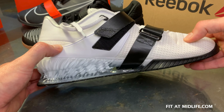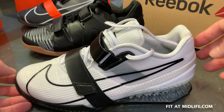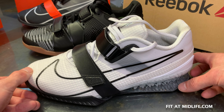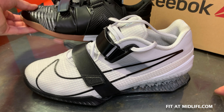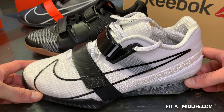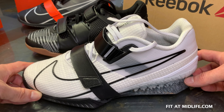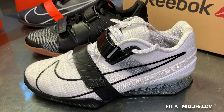Overall, I'm pleased with the new Romaleos 4 upper — it's supportive and looks nice. Either is a really good shoe. It really comes down to which one looks better to you, which one you can find a deal on, and individual sizing. An 11.5 in the Reebok might be slightly too long for me, whereas 11.5 in the Romaleos 4 is spot on. Hopefully you can find somewhere to try them on, or just be ready to return them if the size doesn't work out.